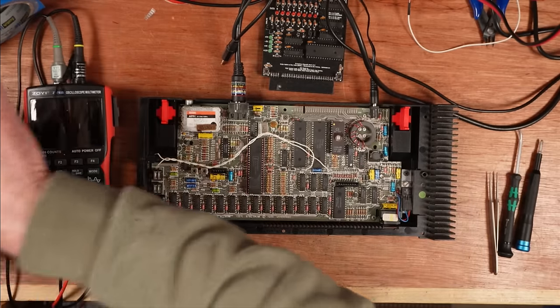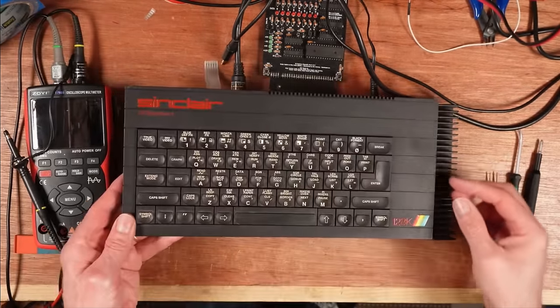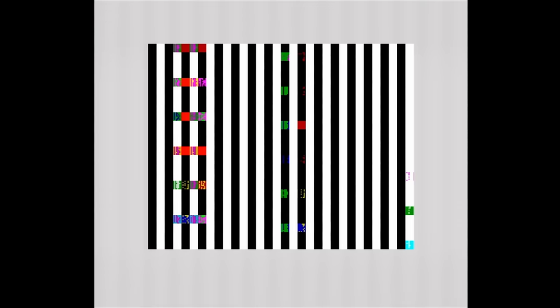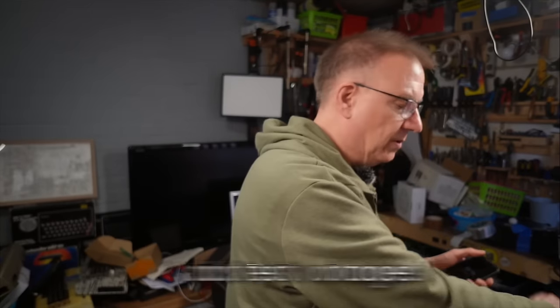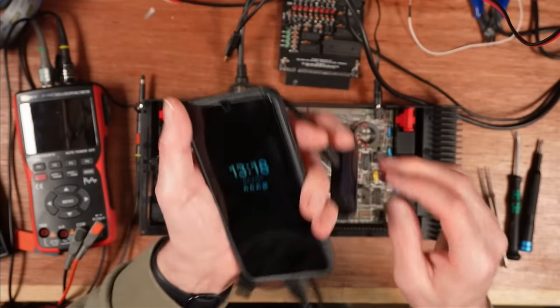I've got this on the bench from Paul, Universal Retro Boss, and it is a 128K Spectrum Plus toast rack. So let's have a look at the fault — if I flip the power switch on, that's what we get: which screams RAM in that pattern. So let's quickly run through what to do with a broken, well, any broken computer really.